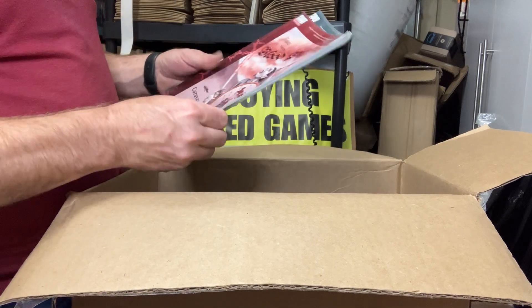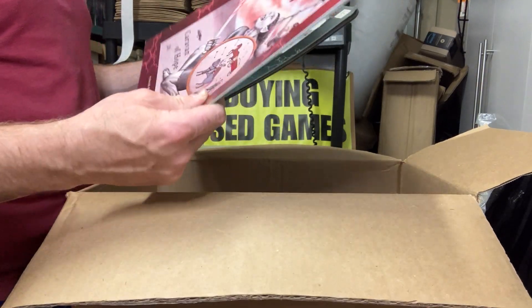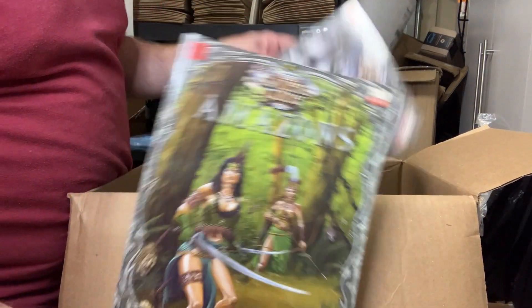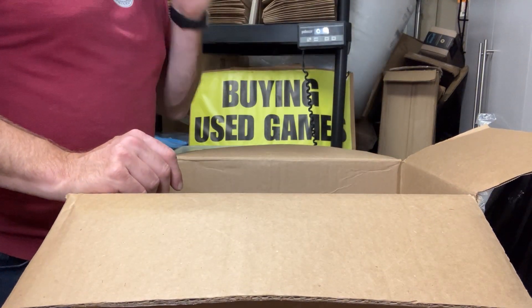A couple of D20 books from Monkey God — not one great there. We do have a Slayer's Guide to Amazons and a Slayer's Guide to Trolls, D20 by Mongoose.